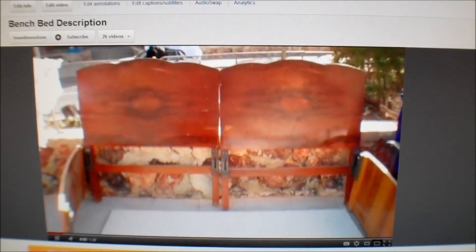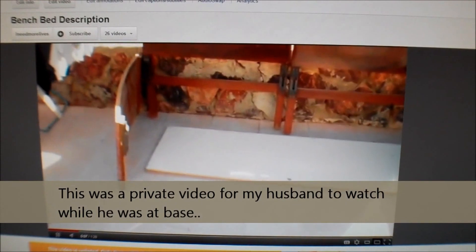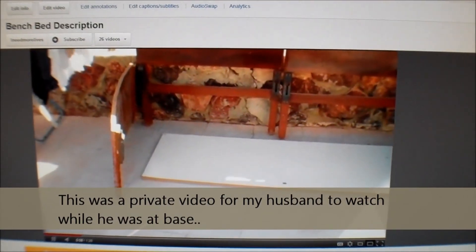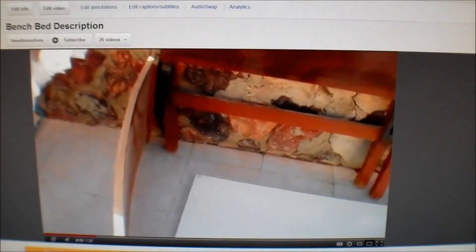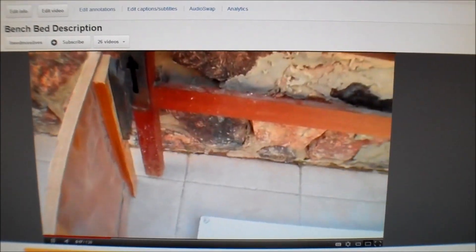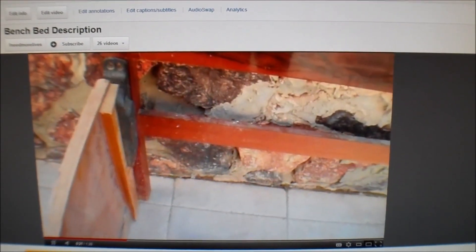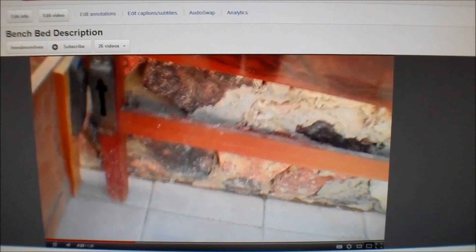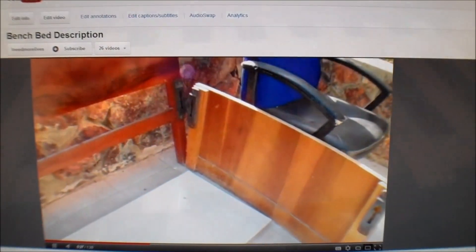I want to make this into a bench bed. I want these screwed together, and I want that screwed there, but actually I want it put like this. So we're going to have to remove those black things. Then I want this screwed together like that, and I want it screwed together like that on the other side.